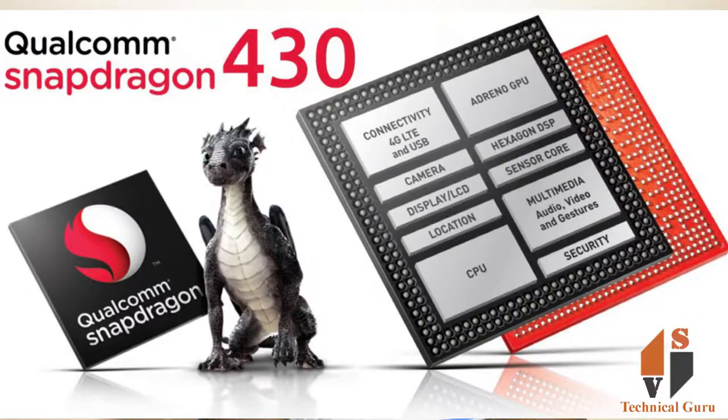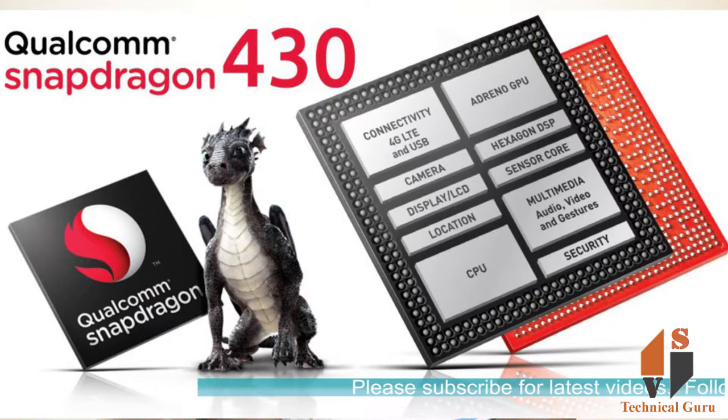Friends, you can see the platform. It runs Android 8, the latest version. You can see the Snapdragon 430 chipset. You can see the CPU — it is an octa-core CPU with Adreno 505 graphics.